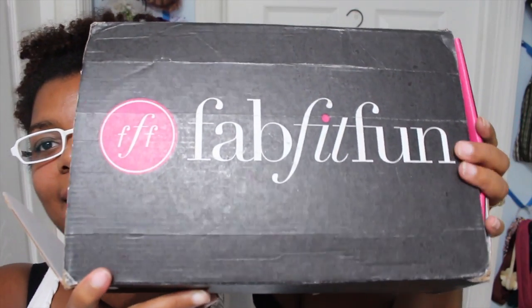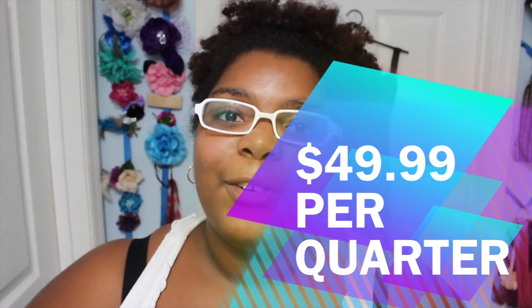Hey guys! I'm coming on today to share this unboxing of the FabFitFun box that was sent to me to review on camera. This is a relatively new subscription box, but the difference between this one and others is that it's only a quarterly box. It costs $49.99 but only comes out four times a year, once for each season, so you don't have to worry about spending fifty dollars every month.